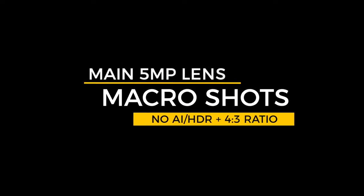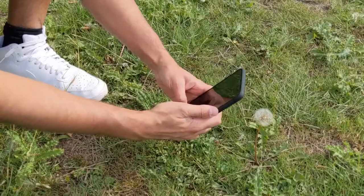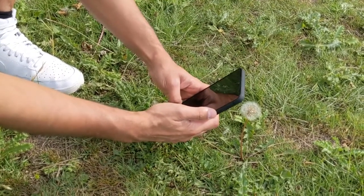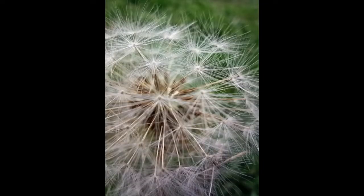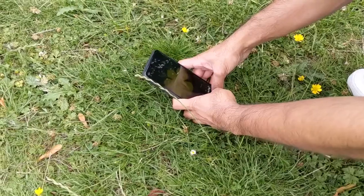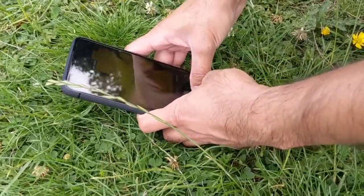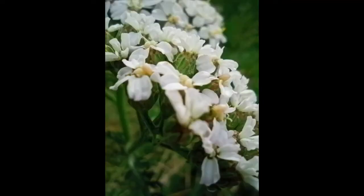For macro shots, left on 4:3 ratio with no AI or HDR options available: I got as close as 2-3cm to a dandelion and was very impressed with the detail captured, though sharpness isn't perfect. Not many flagship phones offer a dedicated macro mode, so that's a big win. A daffodil shot was equally surprising - the flower's bright yellow color came through well even with the phone's shadow present. Keeping the subject more than 5cm away reduces the macro effect and can cause blurriness.